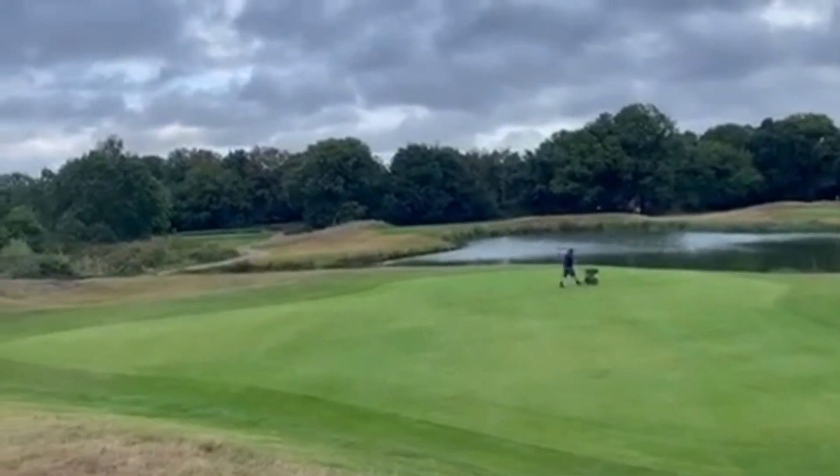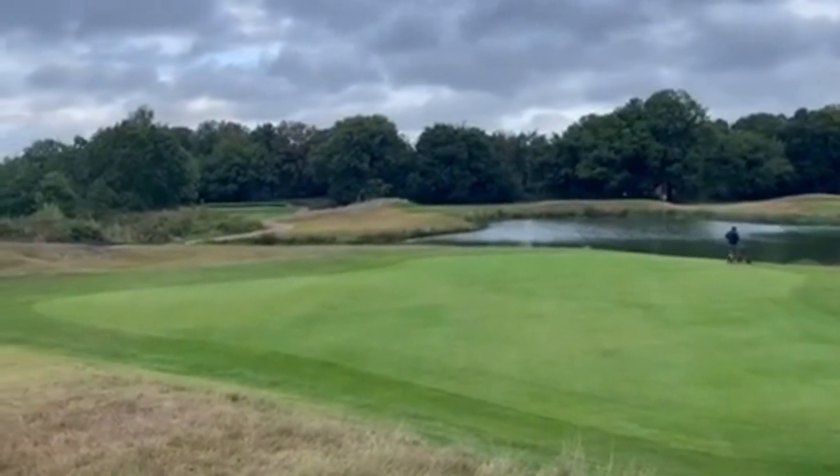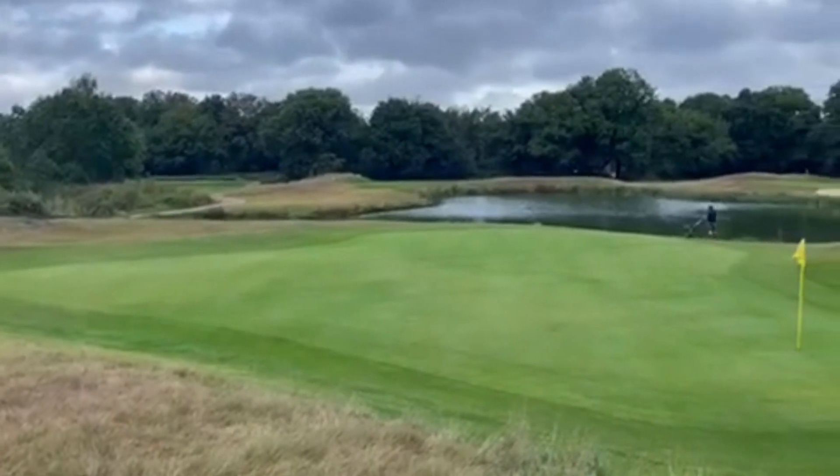It's a general course cut this week. It's looking pretty wet middle to end of the week, so we'll get what we can done and videos to follow. Cheers.